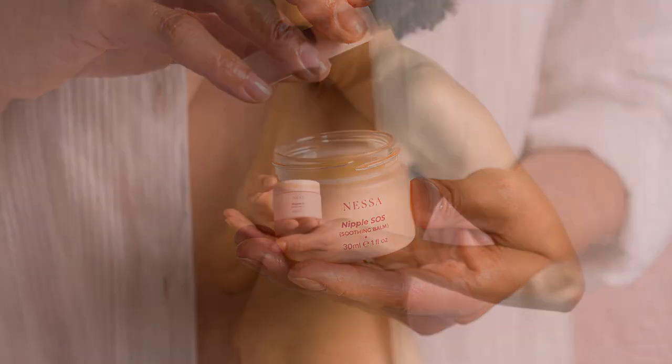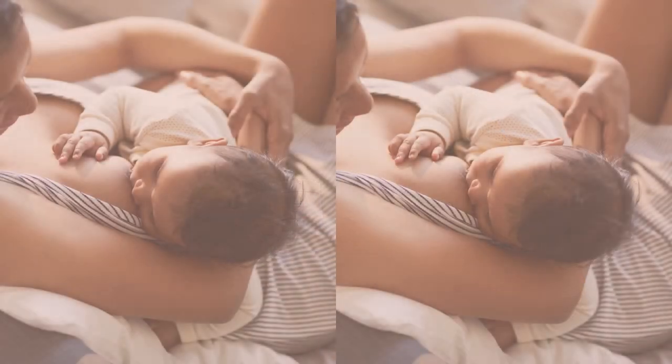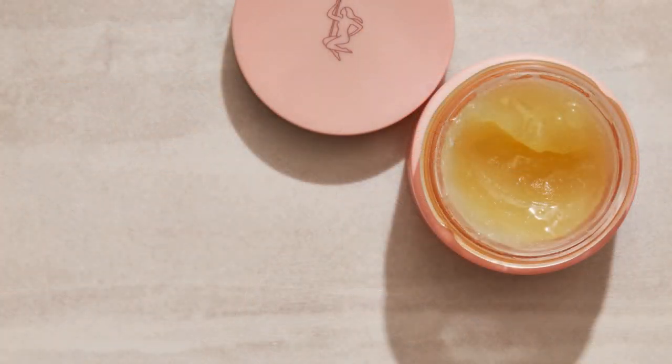We created this as our first product because every nipple product on the market usually contains lanolin. I'm personally allergic to lanolin, and lanolin is actually made from sheep, and in order for it to be made safe for cosmetics it goes through a chemical process, which is often why it causes skin irritation.